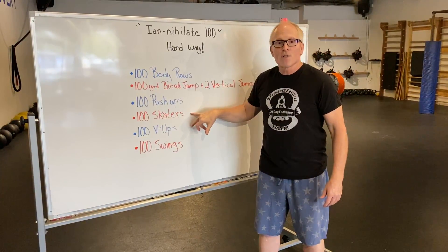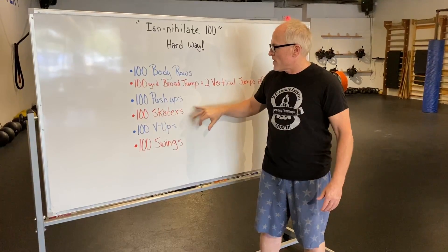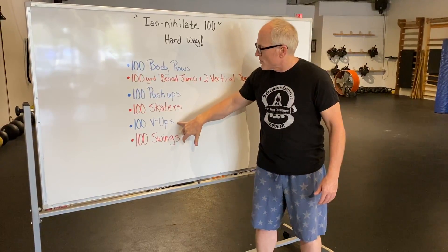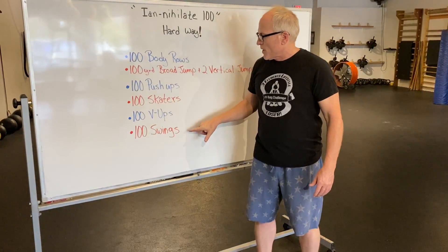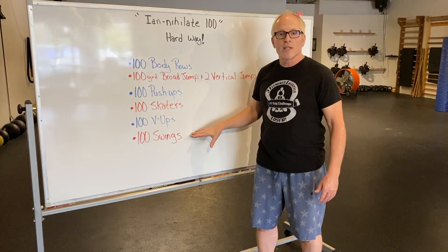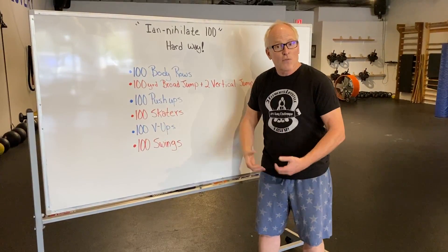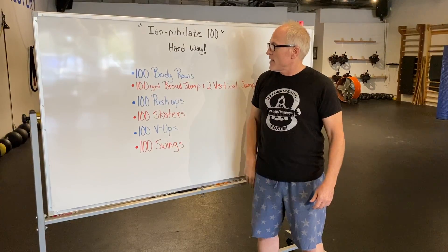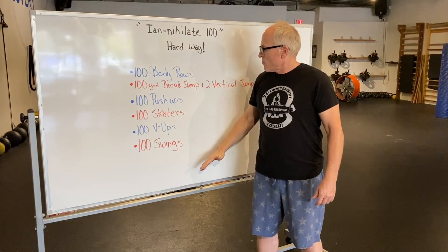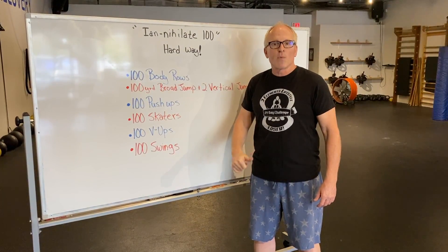Then we have 100 skaters — try to jump as far as you can on that one. Then 100 V-ups, knock those out, you'll have a video for that. And then 100 swings. After you finish your 100 swings — I do have a video for how to do that at home — if you don't have a kettlebell, you are done and you will probably be feeling it. All right? Have fun with it.